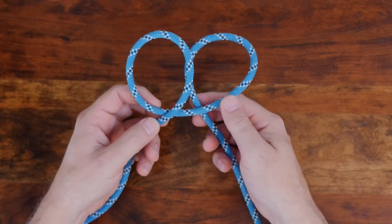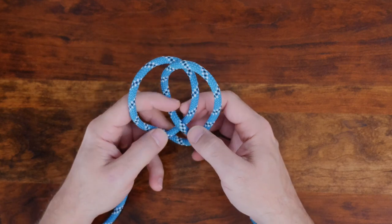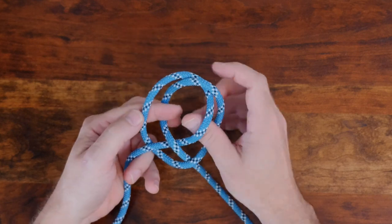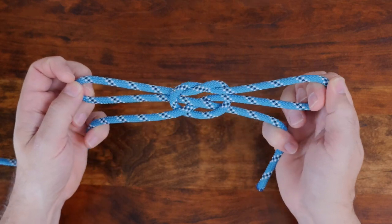There are, of course, many other different ways to tie a loop knot and if you'd like to discover others, I'd recommend you check out my video 12 Great Loop Knots. I'll put a link in the description and at the end of this video.